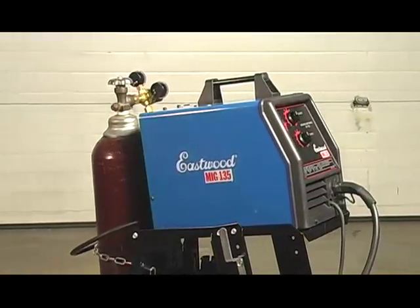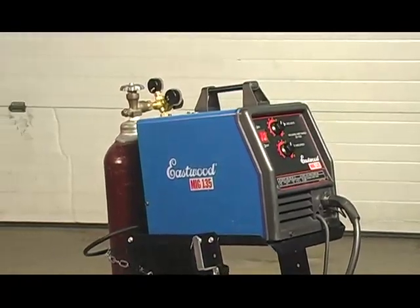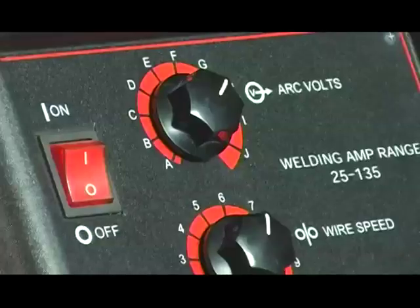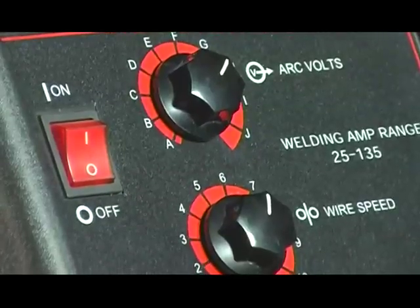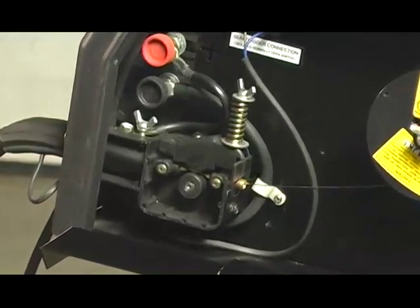If you're the enthusiast at home restoring a car or a bike in your garage, or even doing some general fabrication, this is the unit for you. In developing these units, what we wanted to do is build in the benefits and quality of the large professional industrial units, but then bring it down to a DIY price point so the guy at home can get professional results.